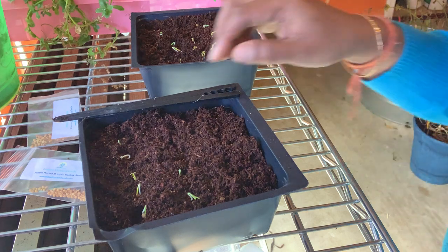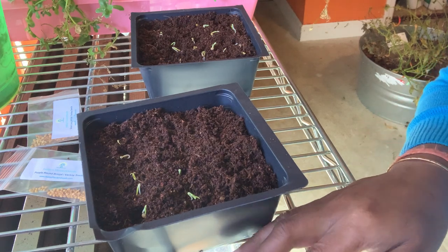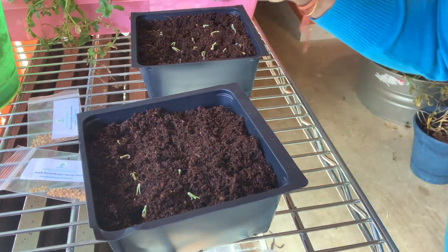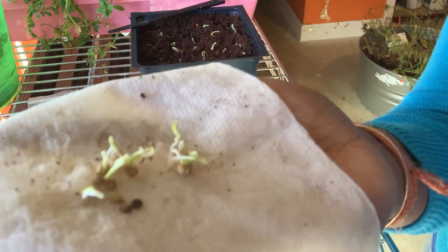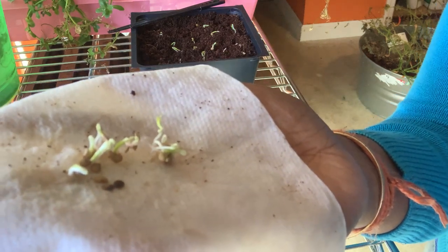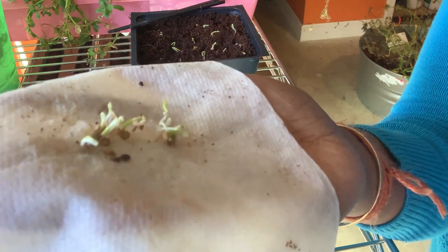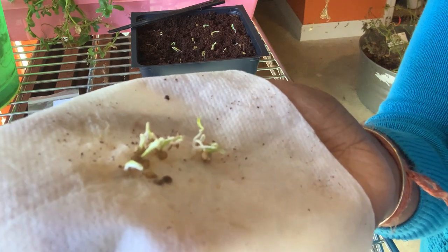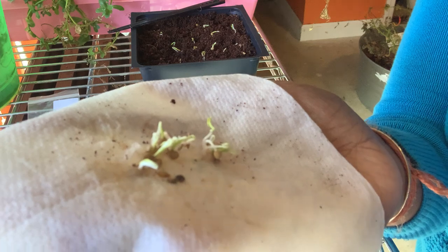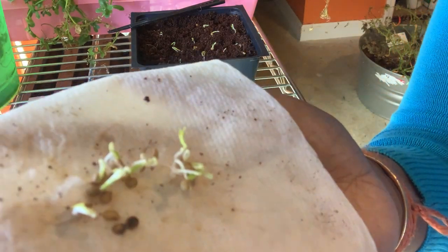Today is February 5th, 2021. I'm going to show you how I transfer these little baby eggplant sprouts grown with the paper towel method. You place some seeds in a damp paper towel — make sure it's not too wet and not too dry — and keep it enclosed in a zip-lock baggie, on top of a fridge or heat mat if you have one, and it should germinate in a few days.